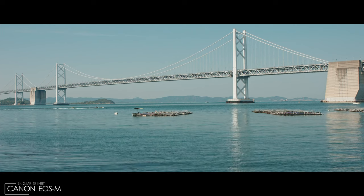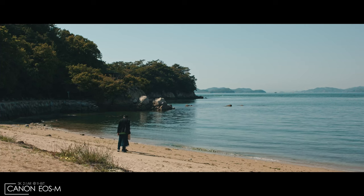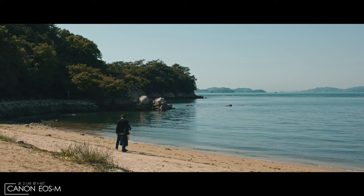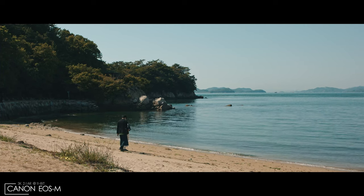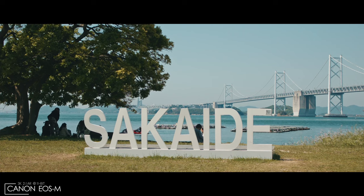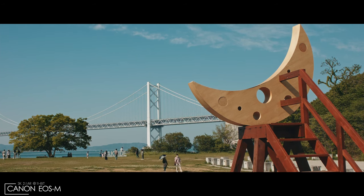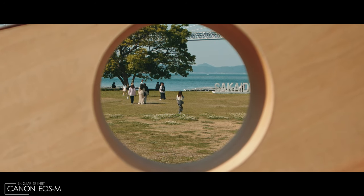Speaking of white balance — I noticed that with the Canon EOS M, if I leave the white balance at 4200 Kelvin, the colors are amazing. I barely have to touch any balancing whatsoever and I just get great color straight out of the camera. Just put your white balance at 4200K — you'll probably thank me later, so you're welcome.